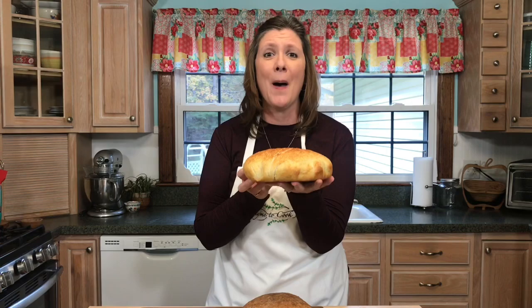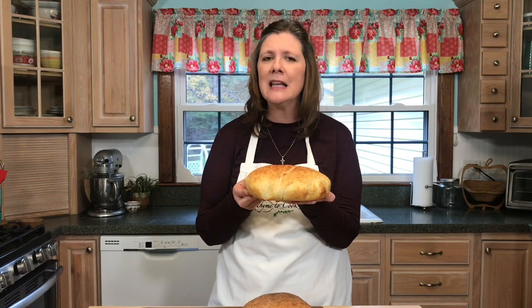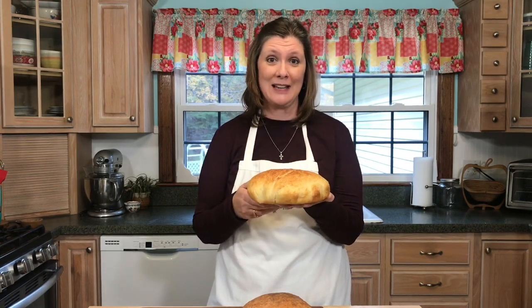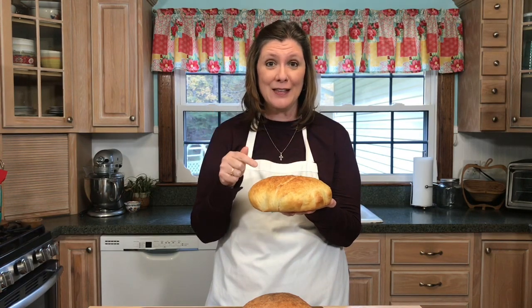Hi everyone, today we will be making this amazing artisan bread and it is super easy to make because it is a no-knead recipe. That is right, there was no kneading involved in making this beautiful bread, and I'm going to be sharing with you some tips and tricks to make this bread, so stay with me.